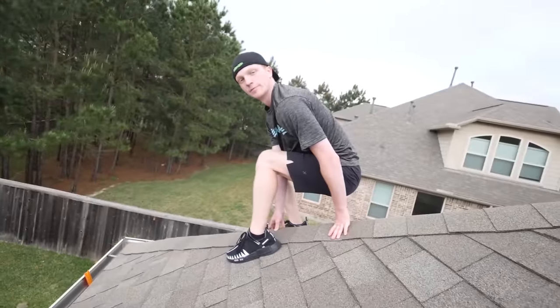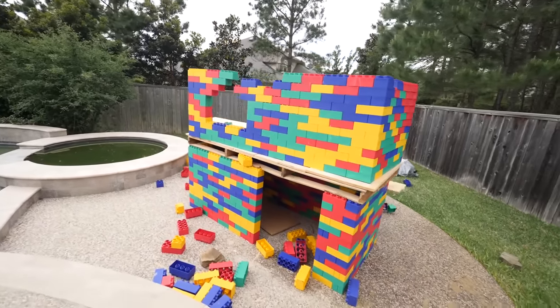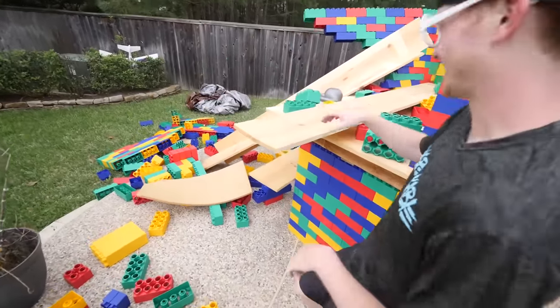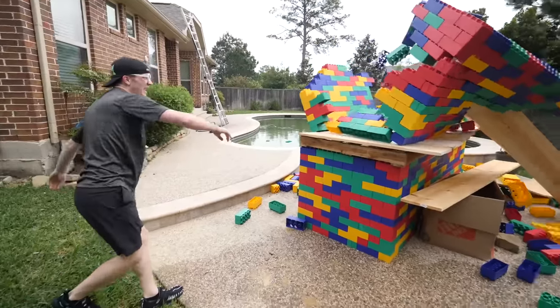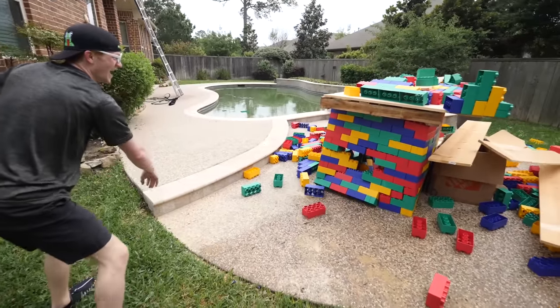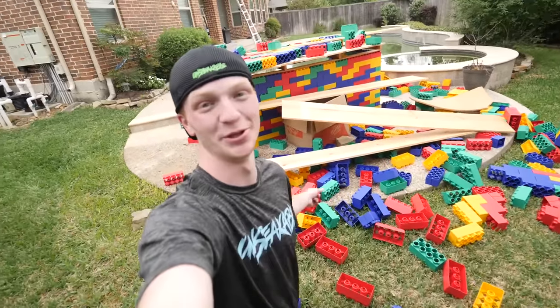Kind of worked! Get wrecked. Honestly, wrecking ball — I'd be the best person for the job. The lego house is now completely destroyed.